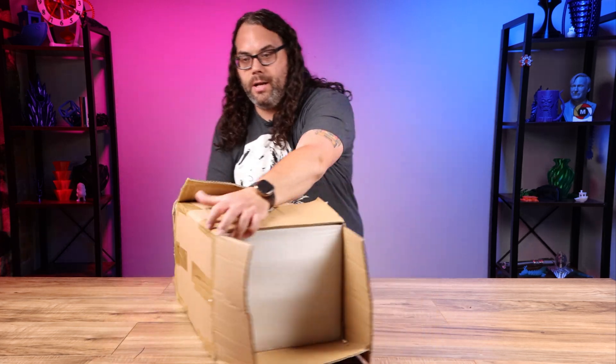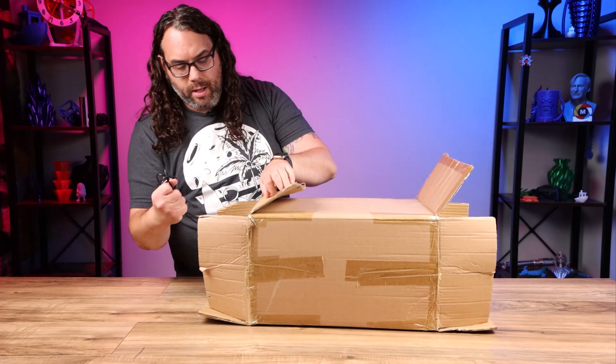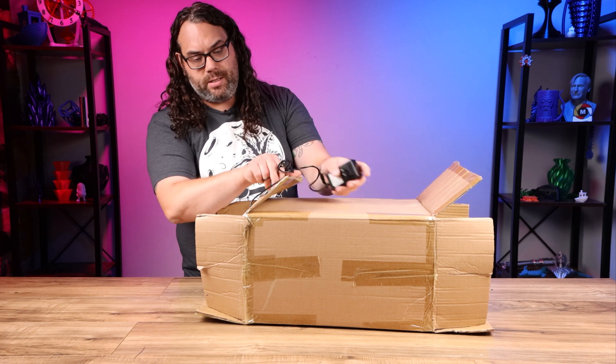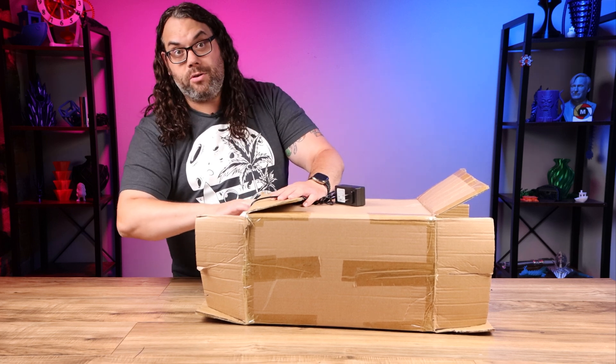At first look it looks like there is a bottom and a top, and it does have a power cord in there. Now we've seen a couple things from iBoss, mostly filament dryers which have been very good products in my opinion. I've liked them and I still use them to this day.